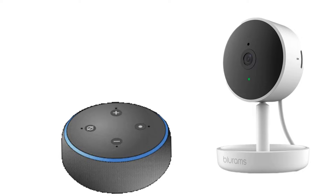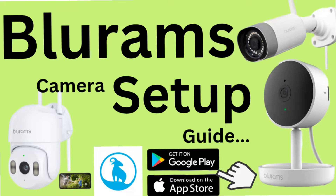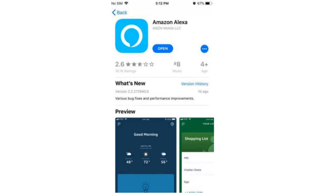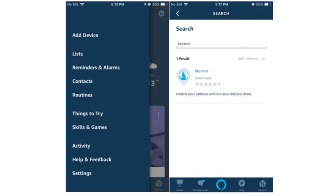In case you haven't set up the Alexa or Blue Rams security camera yet, then watch our video on how to set them up — the link is provided in the description. Moving forward, to connect Blue Rams camera to the Amazon Alexa, first and foremost open the Alexa app, then go to Skills and Games using the menu button on the top left-hand corner.